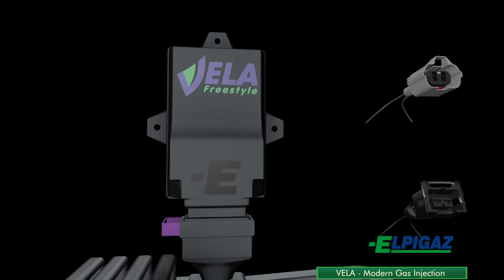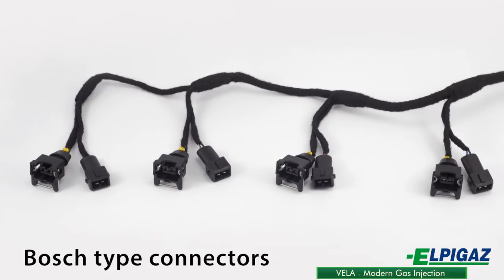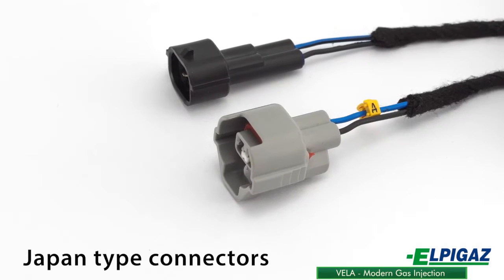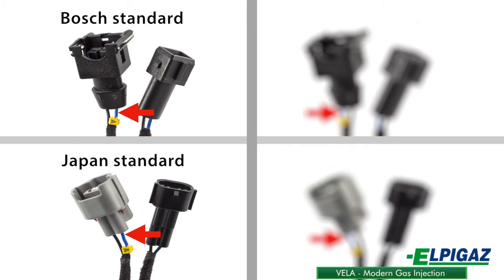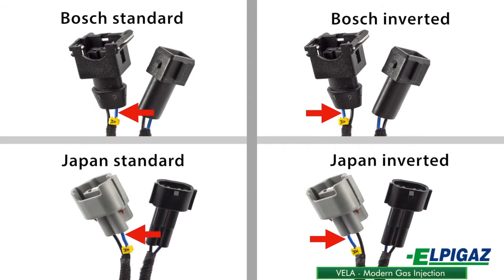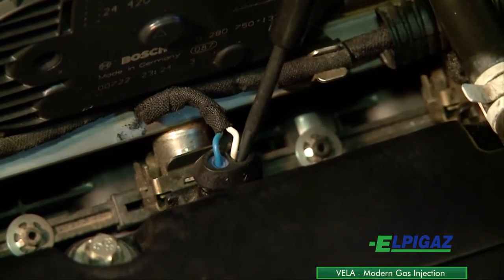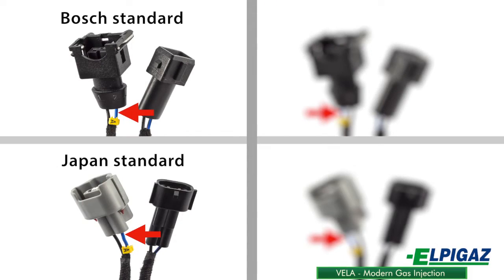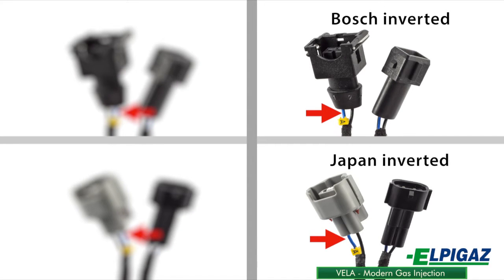To obtain the control signal in the Vela system, the relevant harness type has to be selected, depending on the type of petrol injector connectors. The most common type of connector is a Bosch or Japan connector. It is also important which wire from the connector is used to control the gasoline injector. The control signal can be found using diagnostic tools. By default, the control signal is fed through the right pin of the connector injector — in such a case, choose a harness type with Bosch standard or Japan standard connectors. If the control signal is fed through the left pin, it is necessary to choose a harness type with Bosch inverted or Japan inverted connectors.